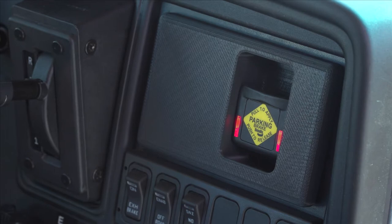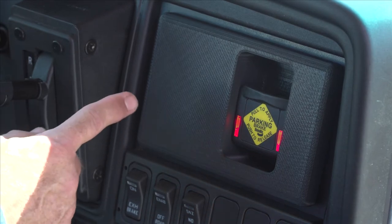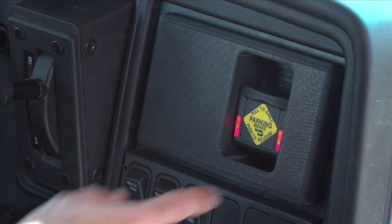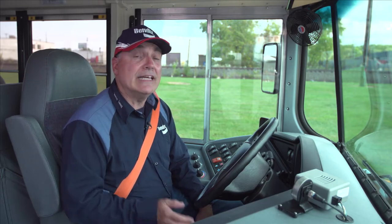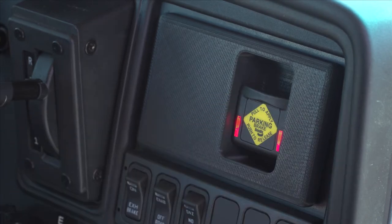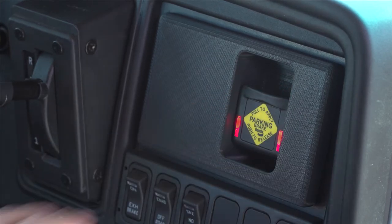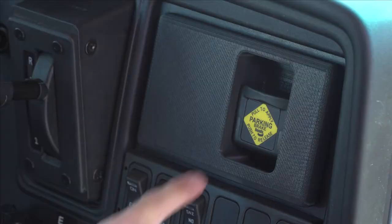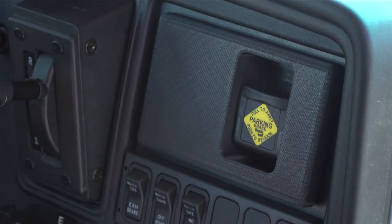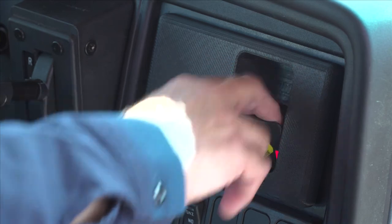And I'm going to know that Intellipark set the brake because the LEDs are flashing. Now, because Intellipark had to set the brake and I didn't, I can't release the parking brake — even if my foot's on the brake, even if my ignition is on, and if my vehicle's equipped with a wheelchair door and that door is closed. Intellipark will not let me release the brake until I set the brake manually.